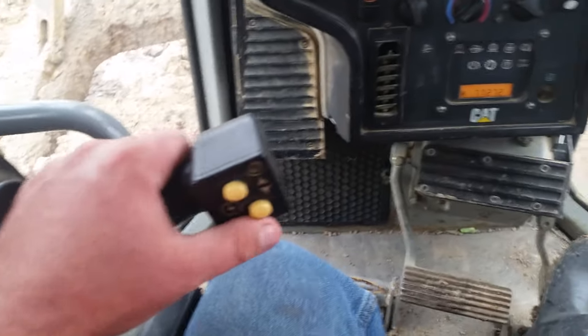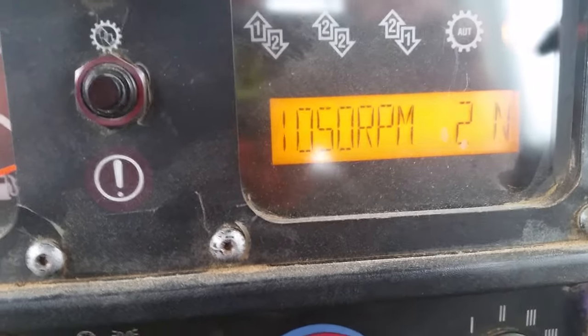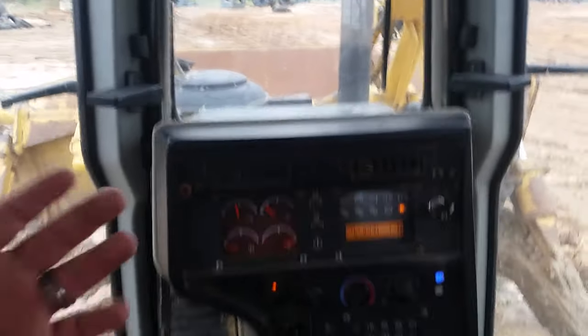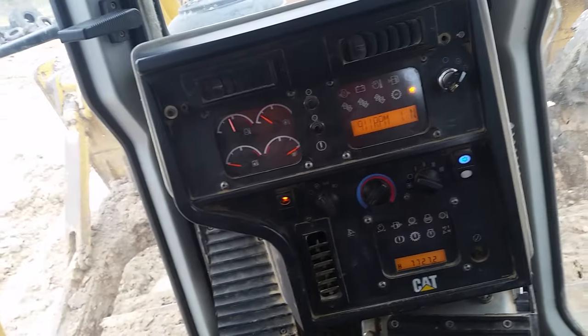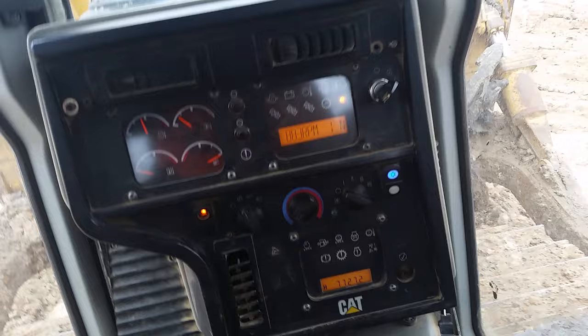If I come up off it, it idles high. Over here on the right side, these buttons switch your gears — third, second, and first — which control your forward speed, and same thing going in reverse. Click it forward and you'll see we're actually moving in first gear. Kick it back and it returns to neutral. Anytime you switch from forward to reverse, idle it down and come to a complete stop before shifting — you can do a lot of damage to the machine by jamming it into gear.